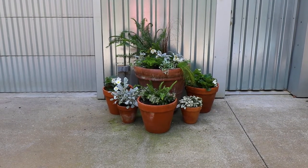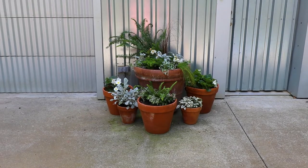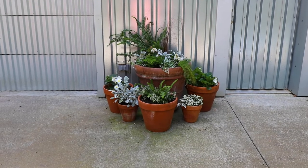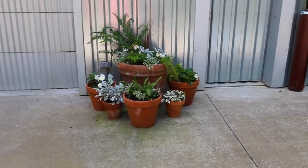We got her all planted up! If she grows in like she's supposed to, it's going to be gorgeous. The colors are pretty — the plants just need to fill in a little bit of space and look lush. This is kind of experimental because some of these plants don't exactly love the conditions they're in right here.